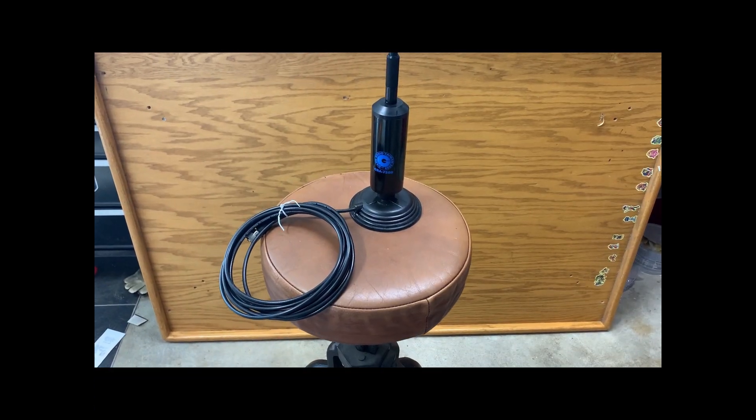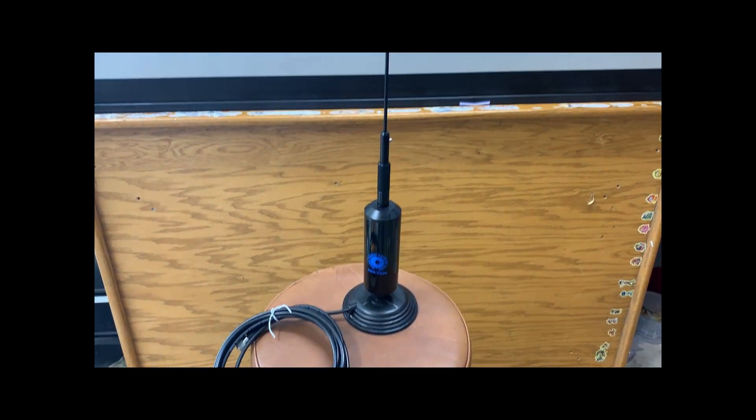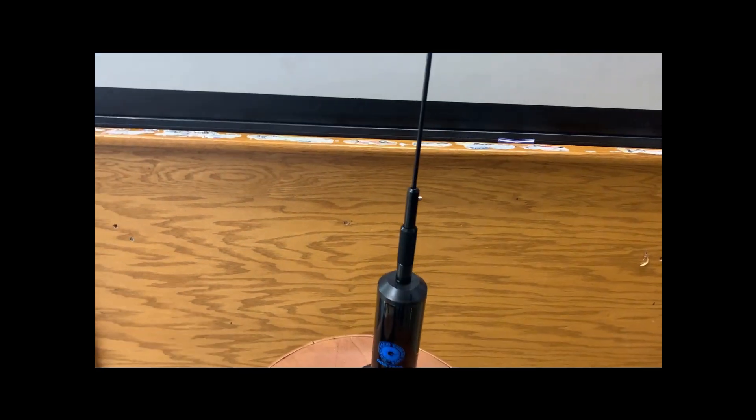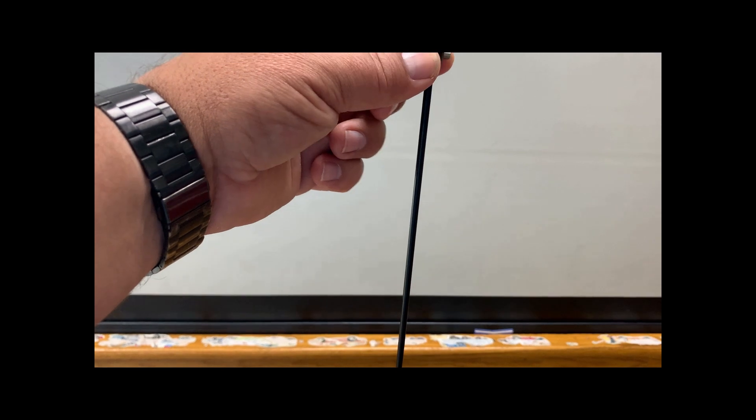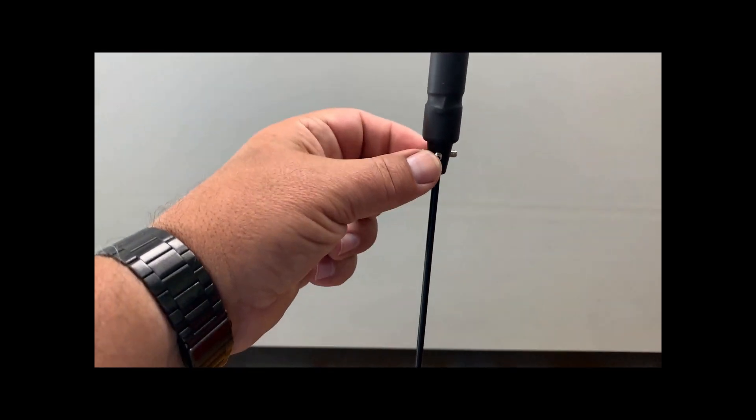Here's the assembled GRA750B. The base screws in here. The upper section has two set screws to screw into the lower section. There isn't any adjustment for height for tuning this.